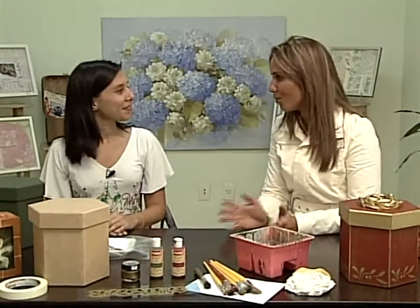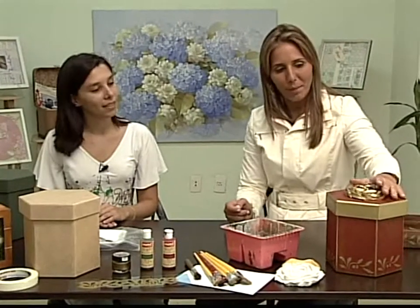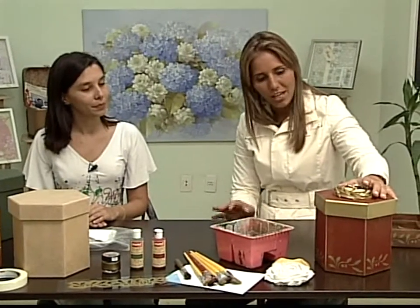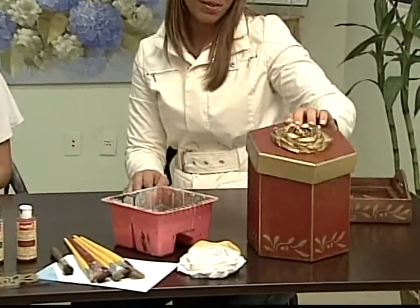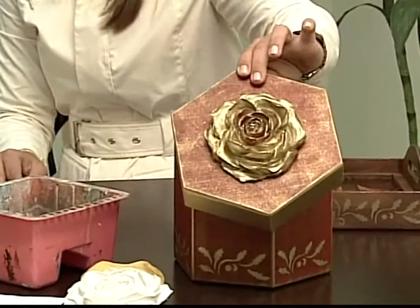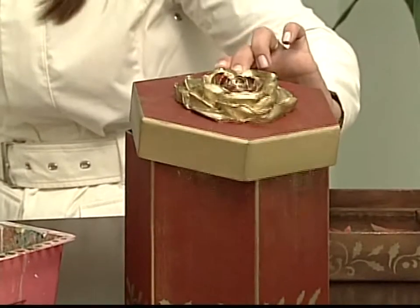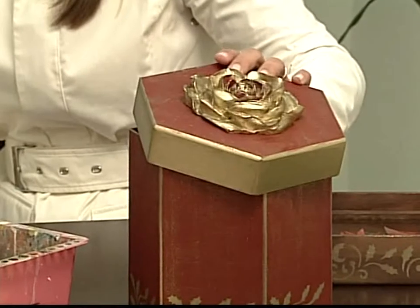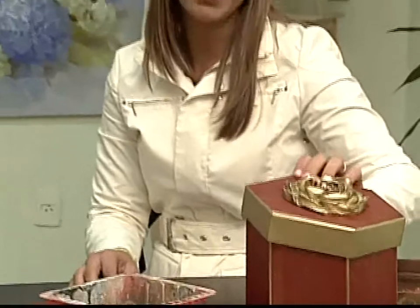É um chocotone também, melhor ainda! E esse porta-panetone tá lindo, ele tem as cores do Natal, mas tem um adendo especial. Olha que rosa fantástica. Como será que a Lilian trabalhou essa rosa pra ela ficar desse jeito? Por enquanto é surpresa. Mas acompanhando a nossa aula de hoje, vocês vão sair daqui sabendo fazer a caixa. Bem facinho e bem simples.